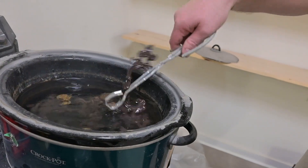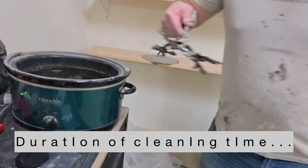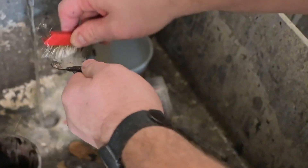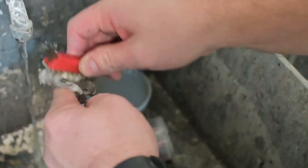Again, we take this out and it does not appear that any change has happened. But remember, that finish has softened. We're going to clean it the same way — a little bit of Dawn dish soap and a brass brush. Let's see how long this one takes.